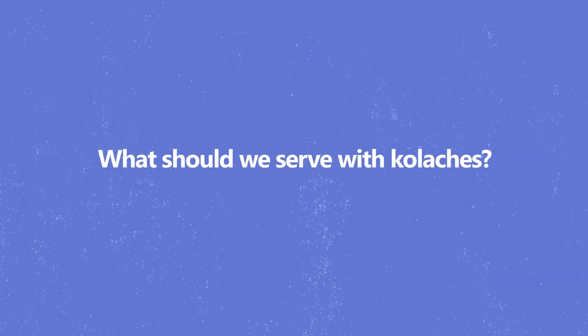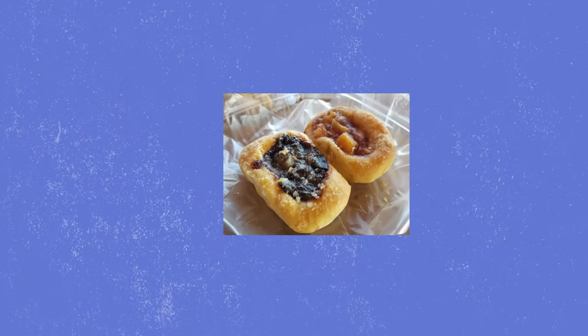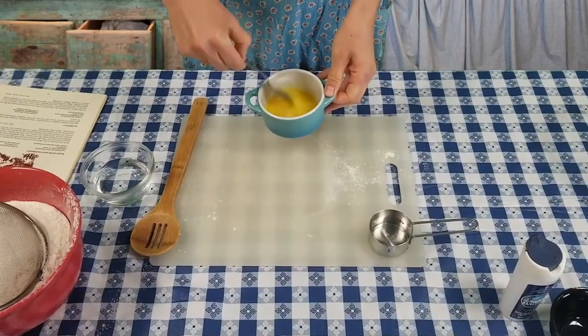What do you think I should serve with these kolaches? Make chicken noodle soup, probably some sausage, and then after that we have some kolaches with coffee. Chicken soup and coffee might be a little ambitious for my first time — we'll stick with just the kolaches. But how will I know if I made them properly? When you pick up a kolache, it's soft, and your fingers will go right into the dough. Okay, the dough is important. Let's hope I get that right.